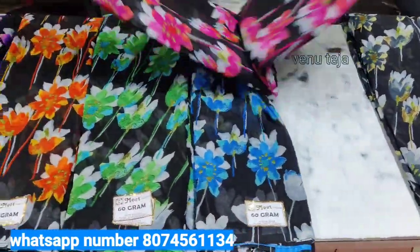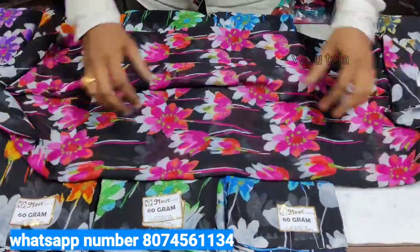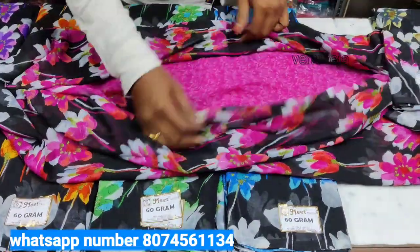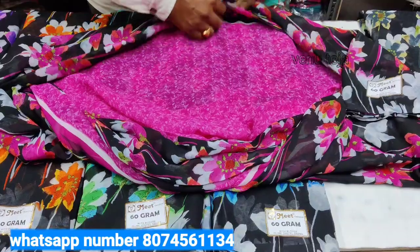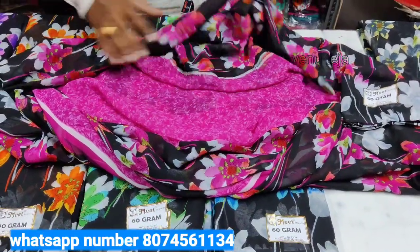We will show you 8 colors in the lower left — it's very good. We will show you 1 pink color on the third one. Black combination is very good. Running color is very good.